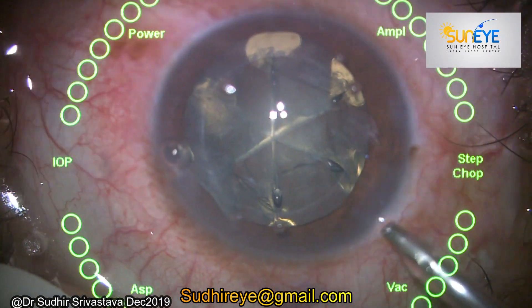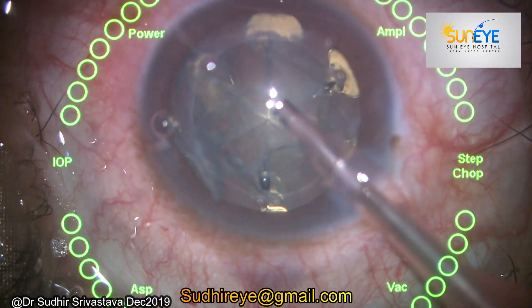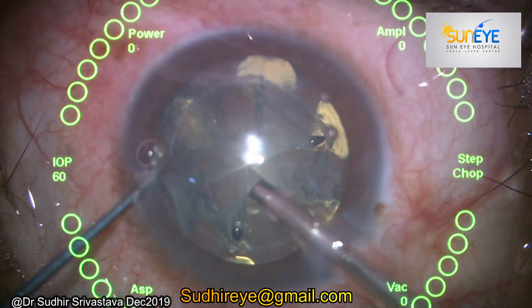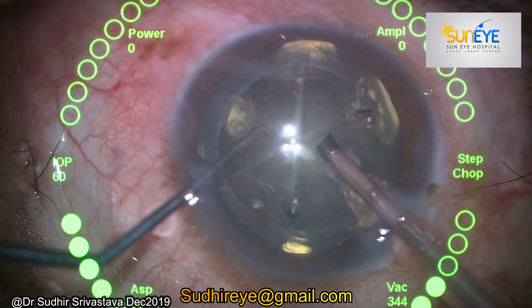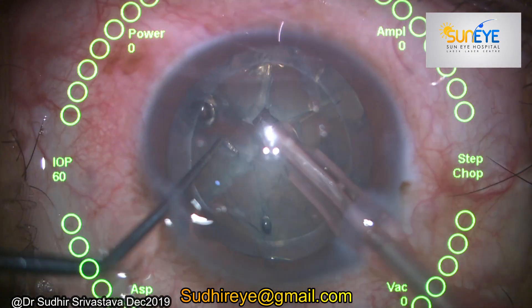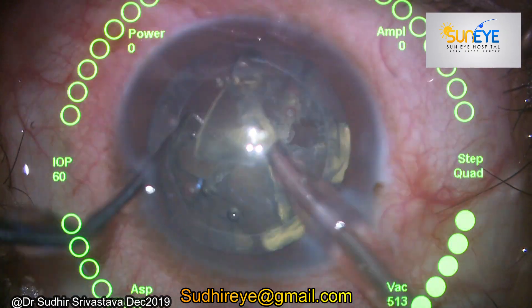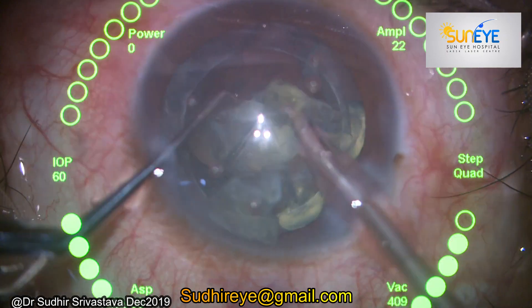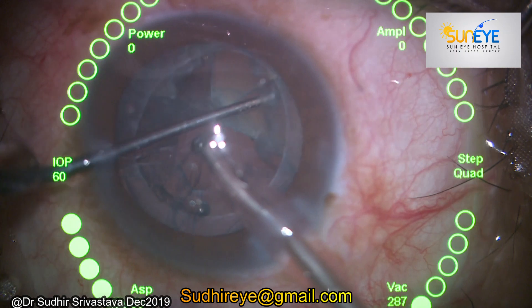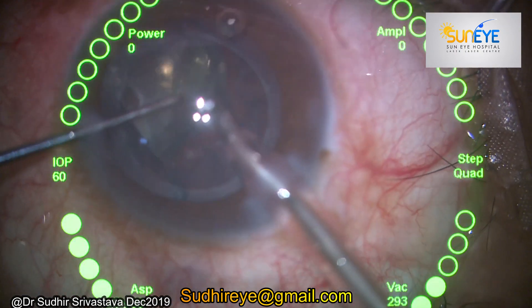I introduced my FECO tip because I have already divided the nucleus into six pieces with the help of FLACS. Now I'm just holding the pieces one by one, catching them and doing my fragmentation in the bag only. You can see that the pieces are loose and they are coming very easily to the tip, and very safely I completed my fragmentation within no time.